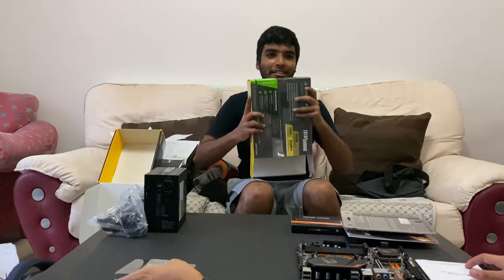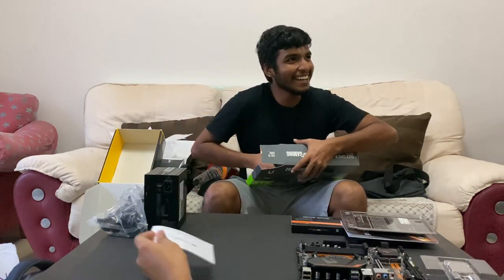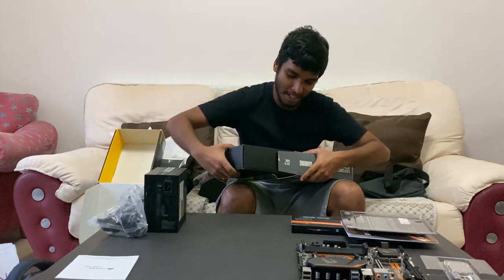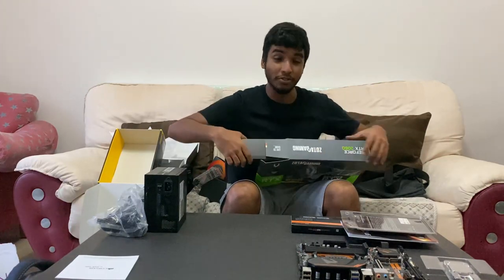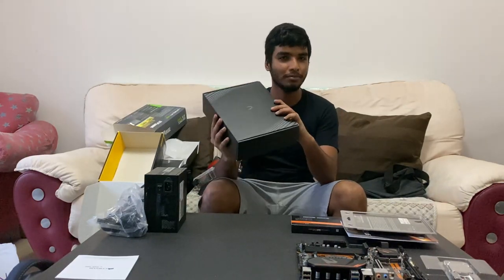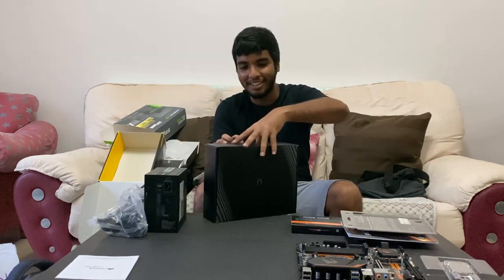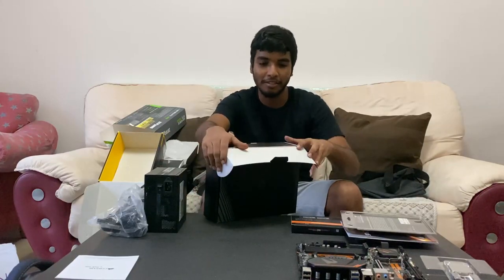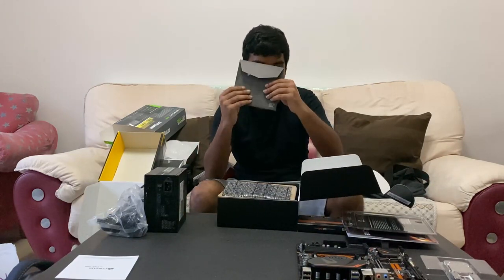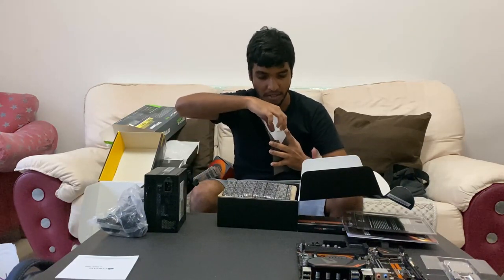It's like opening a Christmas present. So tight, guys! It's like a gentle play — slowly. Alright, okay. It's a lead... no, it's not a CD. It's just an instruction manual.